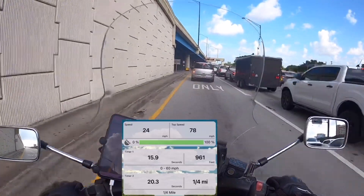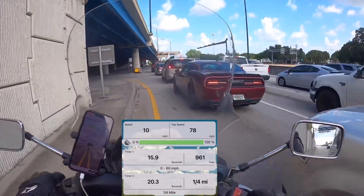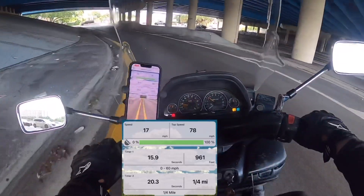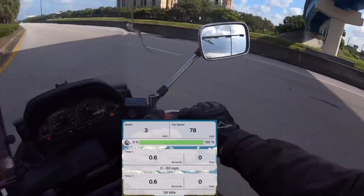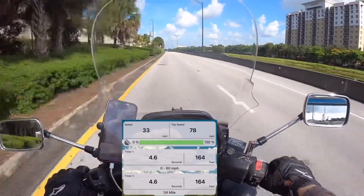So lane splitting on this thing — you can do that. Look at that, nice and close to cars. This isn't a very wide bike. It's wide but it's not like Gold Wing wide. Alright, zero to 60 and quarter mile too — got them all recording.